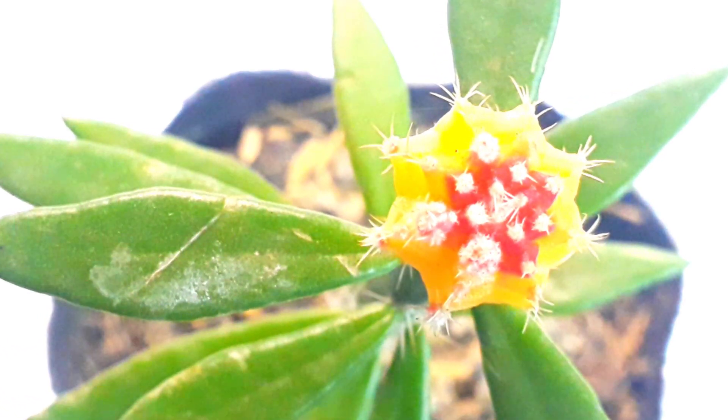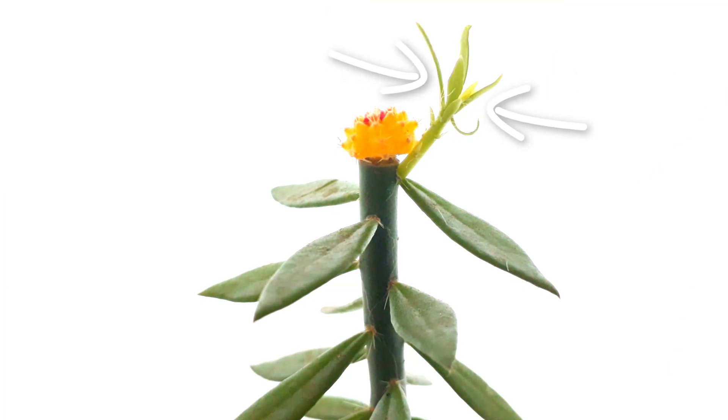And there is a shoot on the side. Normally, I let it grow for about an inch so I can propagate it and don't waste it.